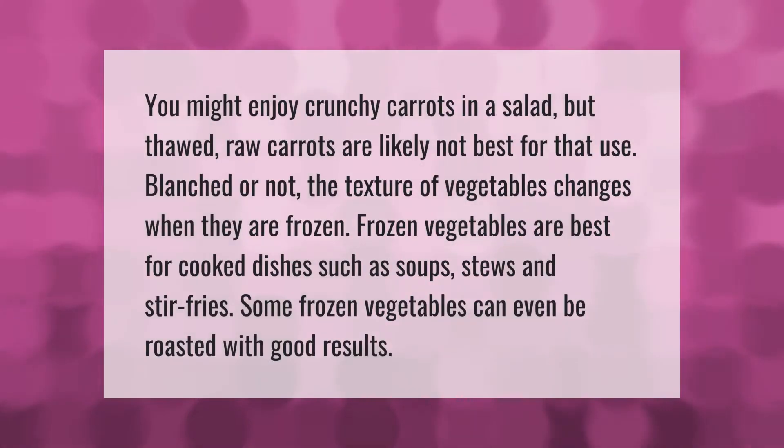You might enjoy crunchy carrots in a salad, but thawed raw carrots are likely not best for that use, blanched or not. The texture of vegetables changes when they are frozen. Frozen vegetables are best for cooked dishes such as soups, stews, and stir fries. Some frozen vegetables can even be roasted with good results.